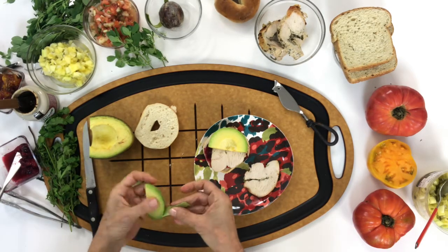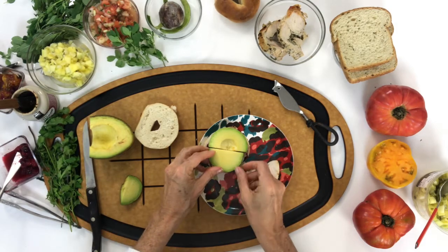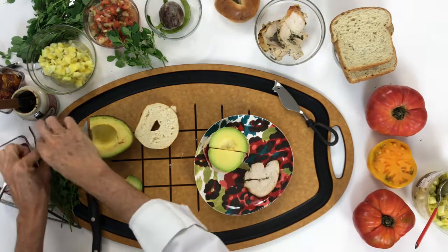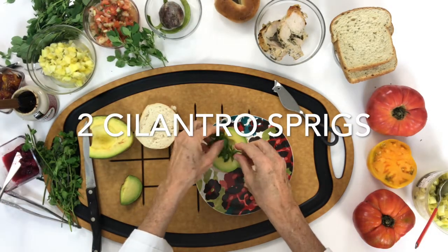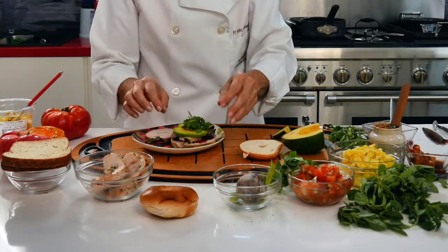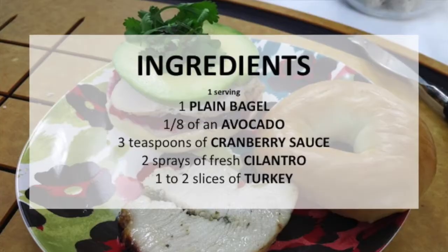So this is going to be a delicious, special, and amazing bagel with leftover turkey. We're going to add some sprigs of cilantro, and then we're ready. Enjoy your delicious turkey bagel and cranberry sandwich today!